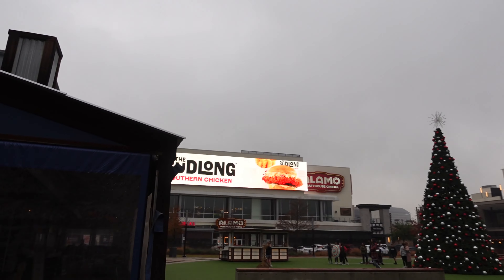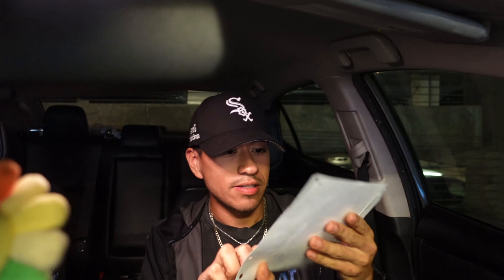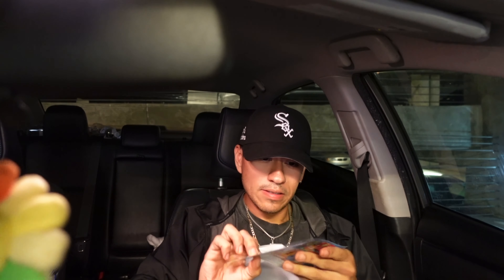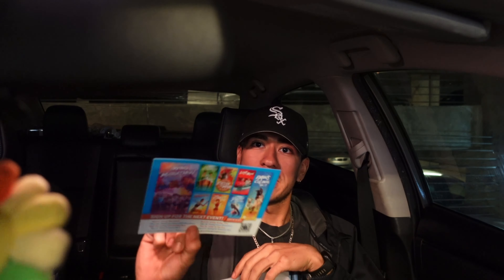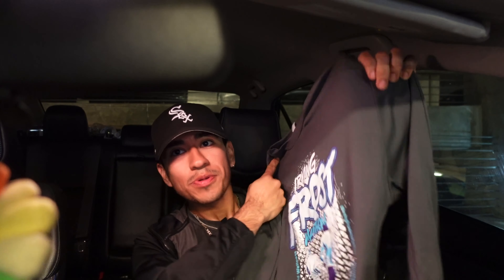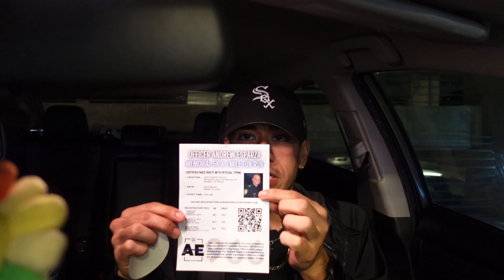We have arrived at the packet pickup. Cedar bag secured — I'm going to show you what I got. First things first: bib. It says I'm in Corral A — number 13,604. Half marathon. We got this flyer to sign up for the next race. It's a cool shirt — Irving Frost, Large. It's pretty big, but maybe I'll use it as a pump cover. Memorabilia. And a sticker — nice.